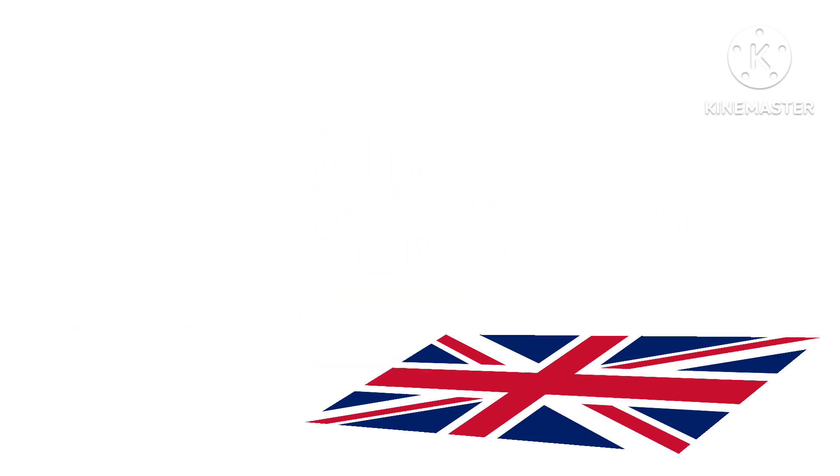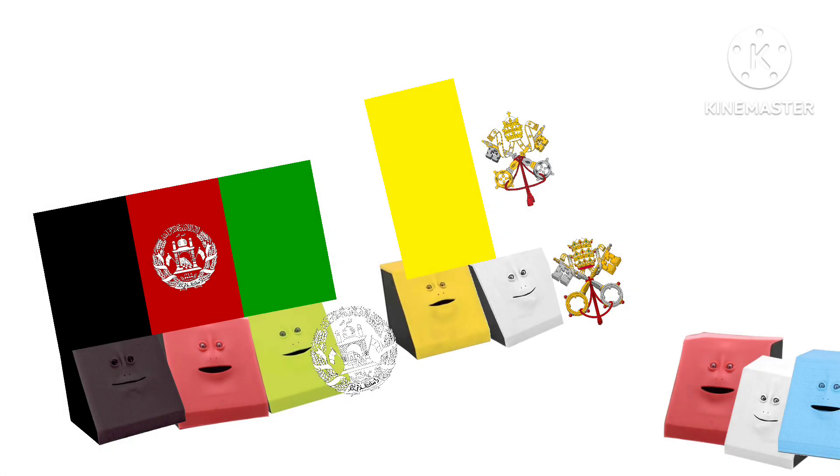Hey, look at ours! And this is what happens when you don't follow the rule of tincture.